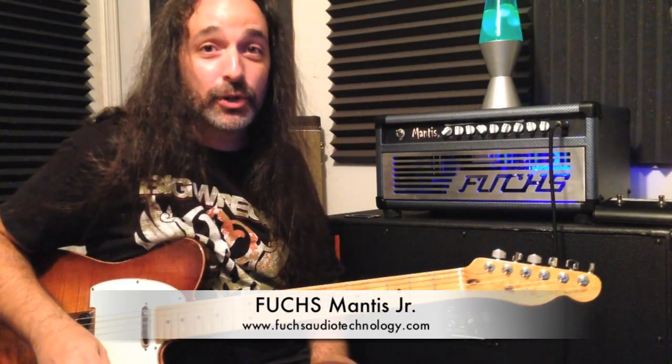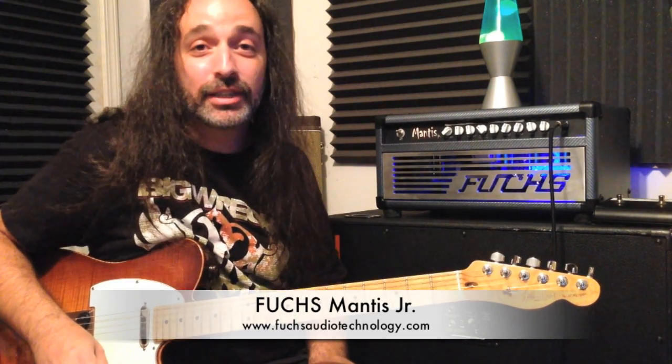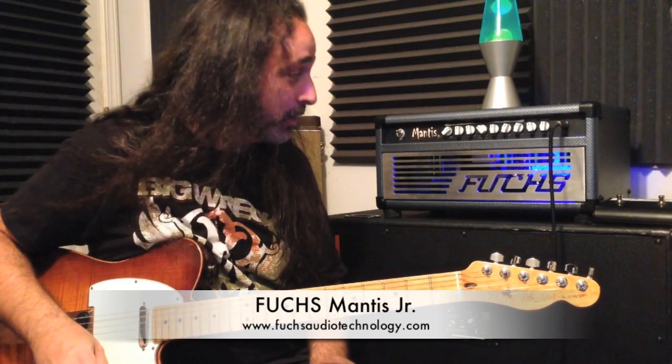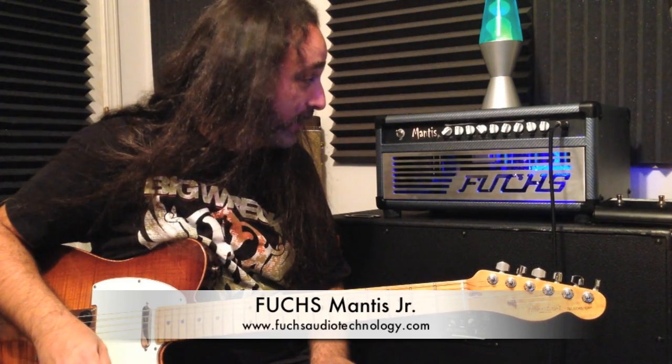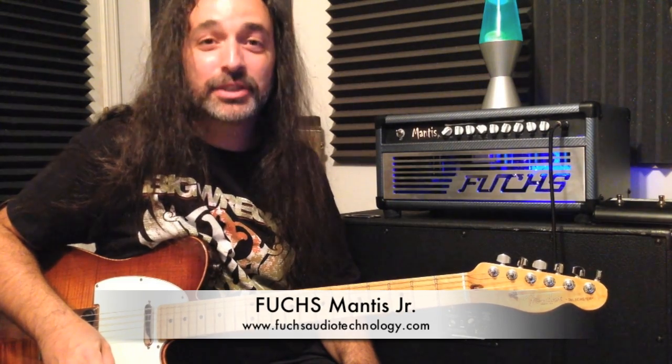If you need more information, go to FuchsAudioTechnology.com for any more information and questions. You can submit right to the company through their website and check out all of their products — they've got a ton of great products there. Thank you so much for checking out my video on the Mantis Jr. Please subscribe to my channel and stick around and check out other videos that we've got and more coming up soon. Thank you so much — we'll see you next time.